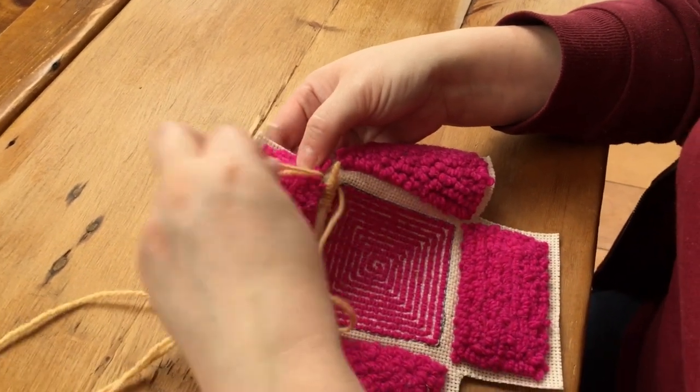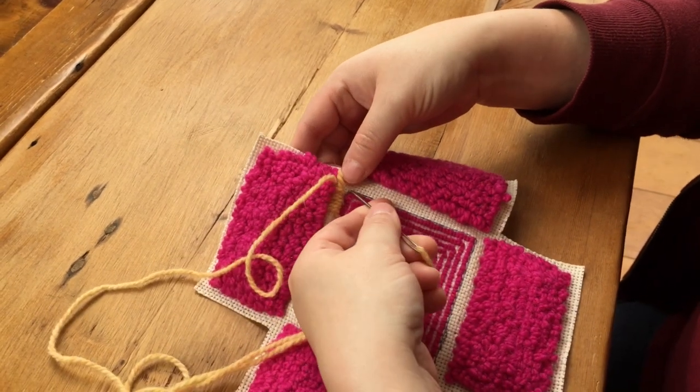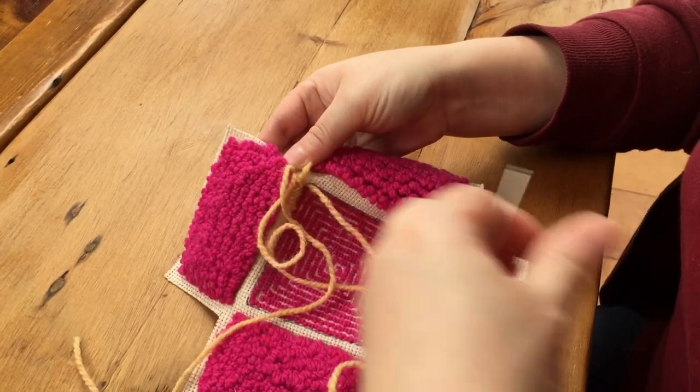I started right before the corner because I'm lining myself up. Once I get around the entire perimeter of the box, I'm going to need to start going up the edges for the corners, so this will set me up nicely.